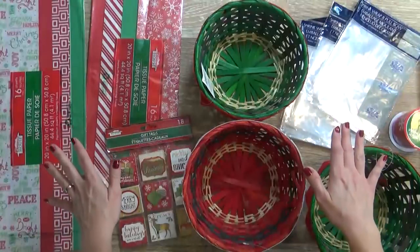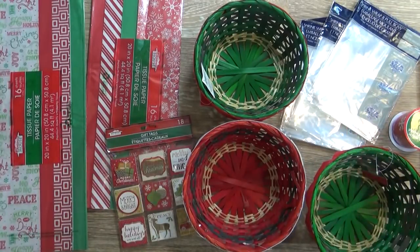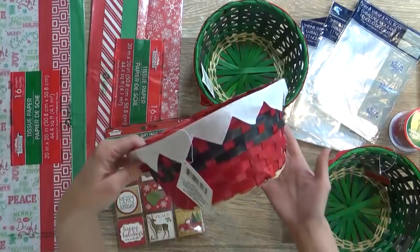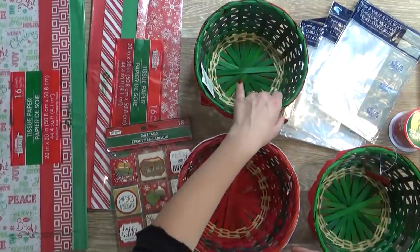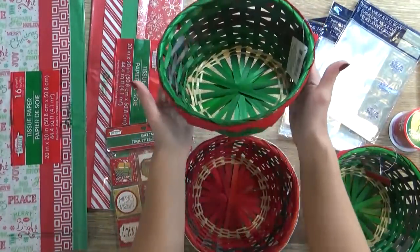Before I start putting these baskets together, I wanted to give you a closer look at exactly what I'm using. Like I said, I found all these things at the Dollar Tree. Starting with the baskets themselves, I just picked up several of these - this one's a little Santa design, and then I have several of the Elf design as well. They're the perfect size, not too big, not too small.